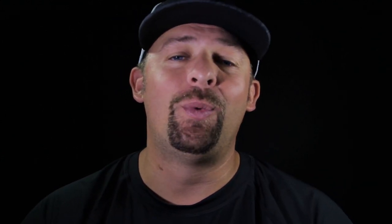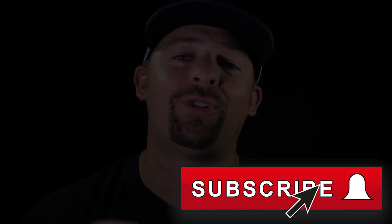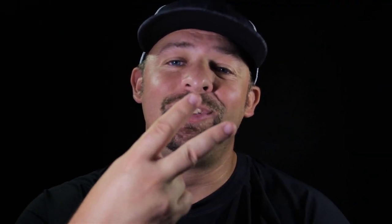Hope this was helpful. We do a lot of fishing videos on this channel — if you're not subscribed, please hit that subscribe button. That's going to be it for today on Real Journey.